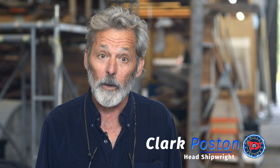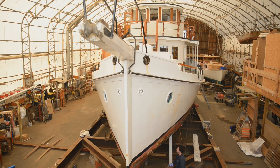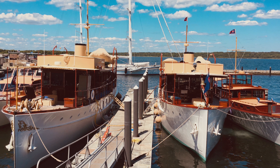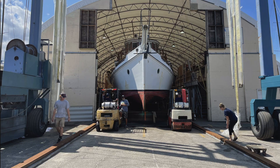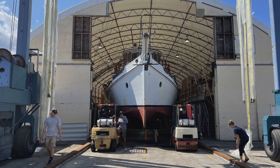I'm Clark Poston, head shipwright at McMillan Yachts. I'm in charge of a crew of half a dozen shipwrights and another half a dozen furniture builders and cabinet makers. We maintain a fleet of about eight or nine boats, the most recent of which is the Coastal Queen — the by-boat that has just come under our roof and is going to get a new bottom.